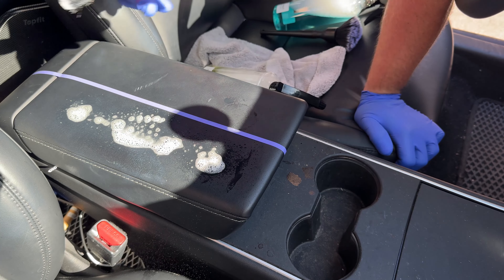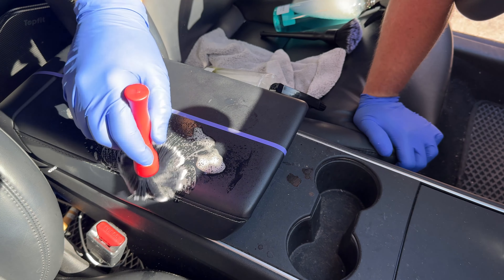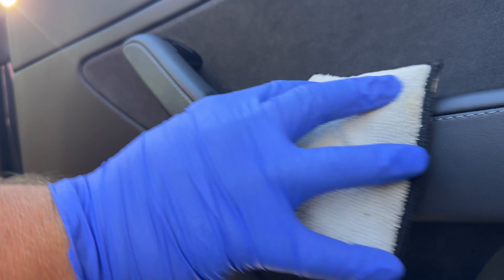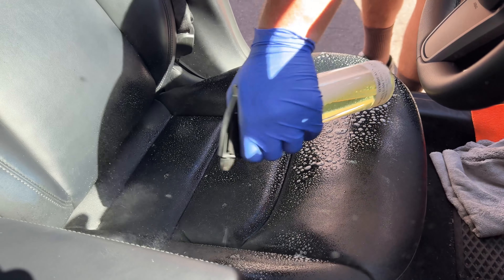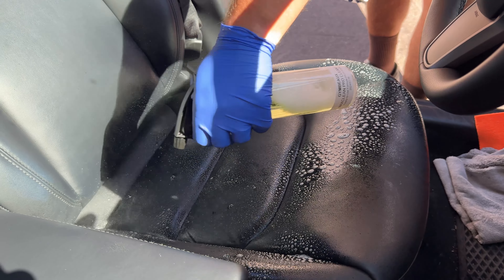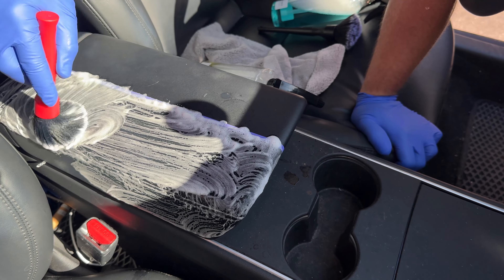I want to try it on different parts of the car — the center console, the seats, the dashboard, the door panels, kind of all different areas. I need to try it on a couple of tan mats as well, which will come in a different video.